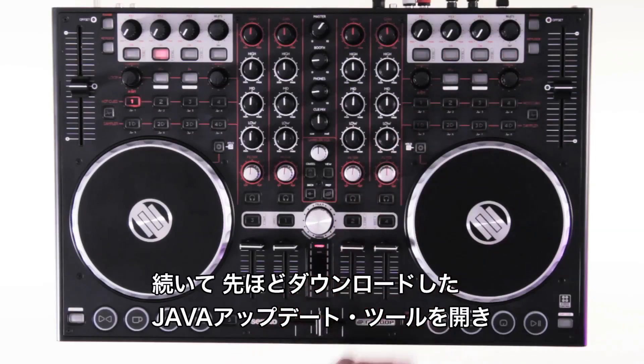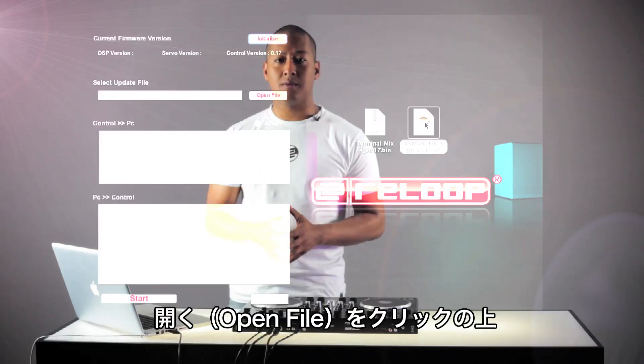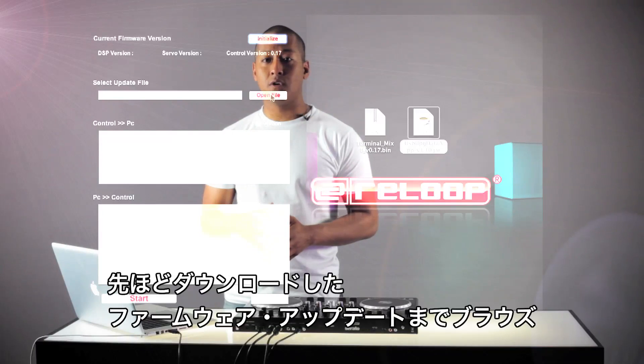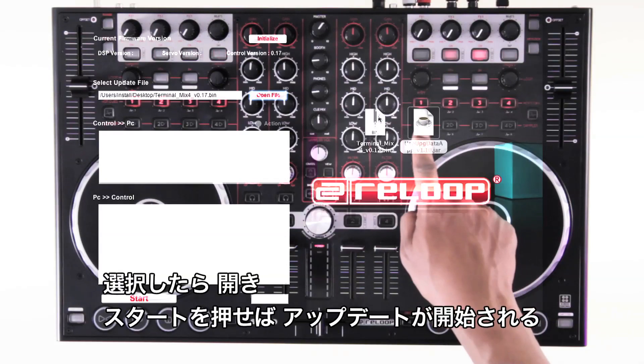Now open the Java update tool which you downloaded earlier. Click on open file and navigate to the downloaded firmware update file. Select it, click open, and press start to begin the firmware update process.